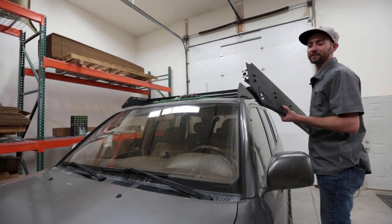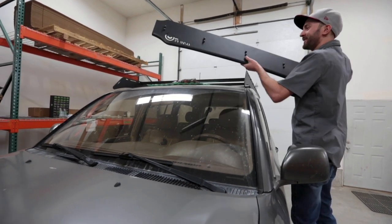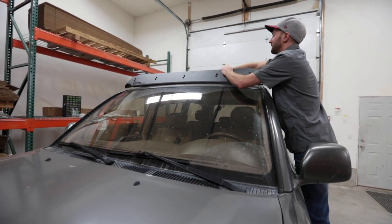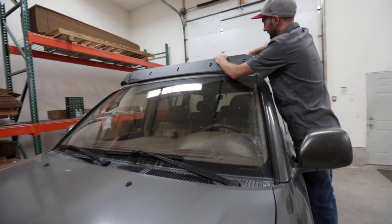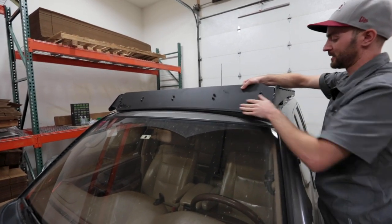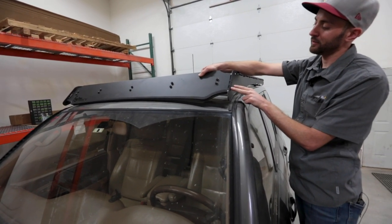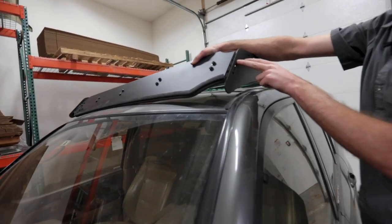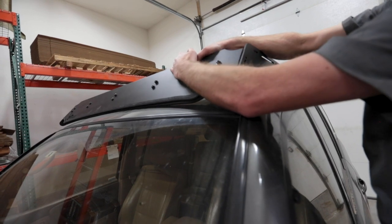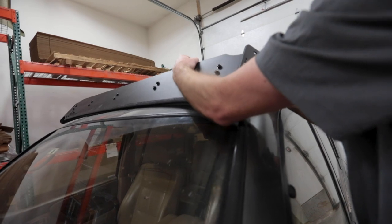Now I'm going to place the wind deflector on. This is definitely easier with two people, but you can do it with one person, as I'm about to show you. To get the noise reducing trim to sit flush with the roof, you're going to be in the very lowest position. On the wind deflector, we have three placements for adjustment — up and down if you'd like. But if you do have the noise reducing trim and you want it to be flush with the roof, you're going to go in the very lowest position.